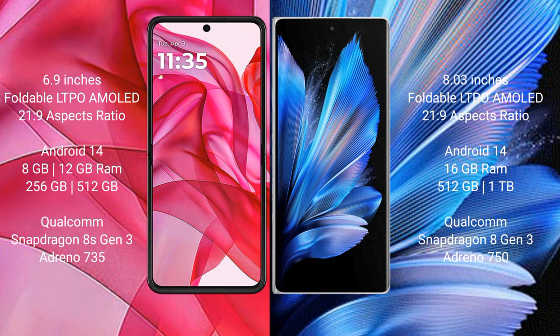Both the Razr 50 Ultra and the Vivo X Fold 3 Pro run on Android 14. The Razr 50 Ultra comes with 8GB or 12GB of RAM, 256GB or 512GB internal storage, a Qualcomm Snapdragon 8s Gen 3 processor, and an Adreno 735 GPU.